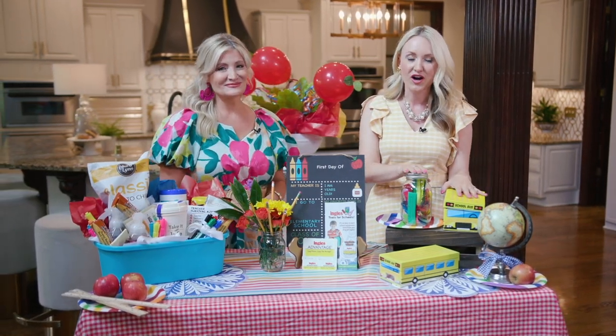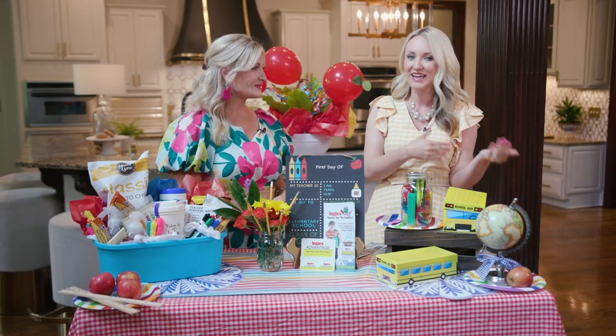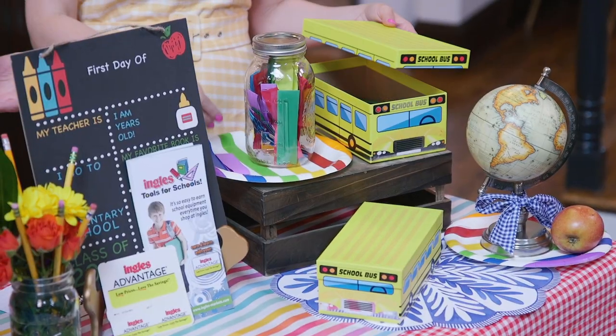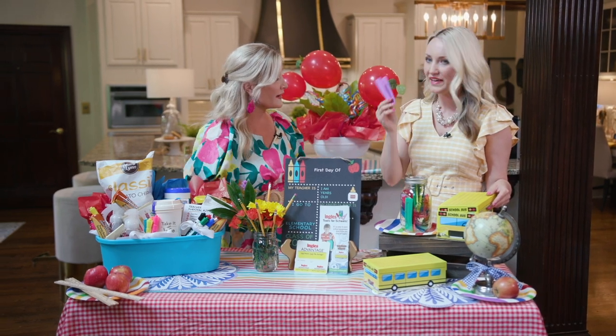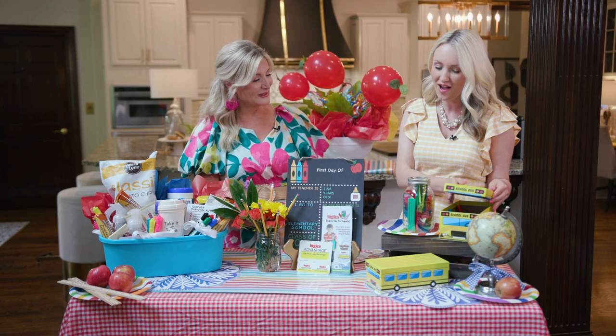We love this idea of creating a memory jar or memory box to really celebrate not just that first day, but every milestone throughout the school year. So many little or big things happen in your child's year. A great way to do that is to get some construction paper, cut it up, and write down your favorite memory — or have your kiddo do it. If they get a good grade on a test or just have a moment that makes them feel happy, just throw it in that box.